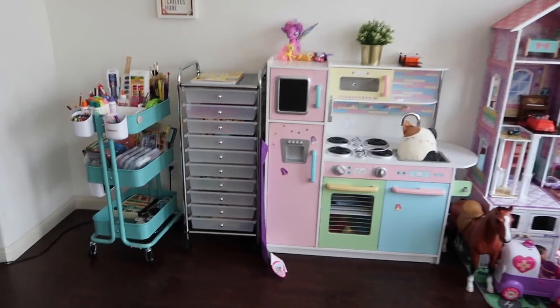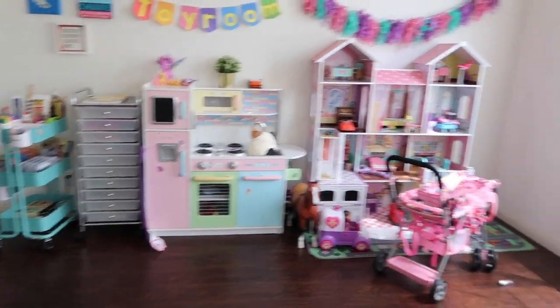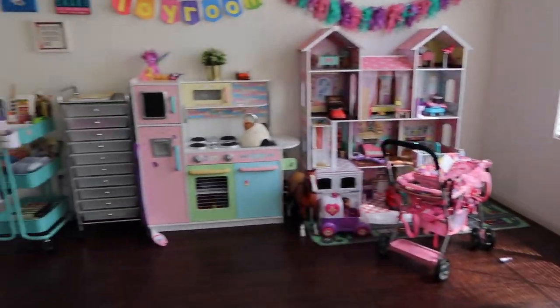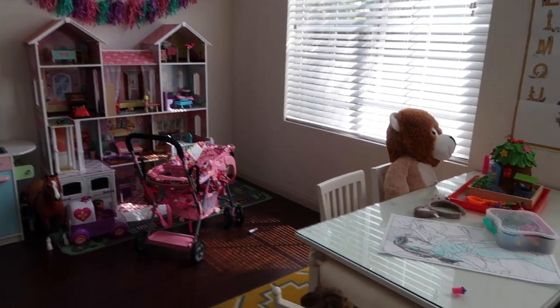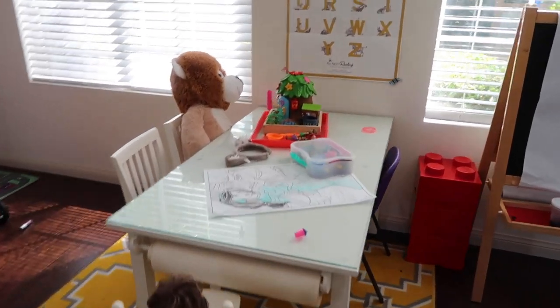The art cart fits in the toy room right here — it is constantly moving. Sometimes I move it over where the dollhouse is to the right. Right now, since I have space, I put it over here, but normally it stays over there, which is closer to her table. Her table is a mess right now because she was busy with an activity.